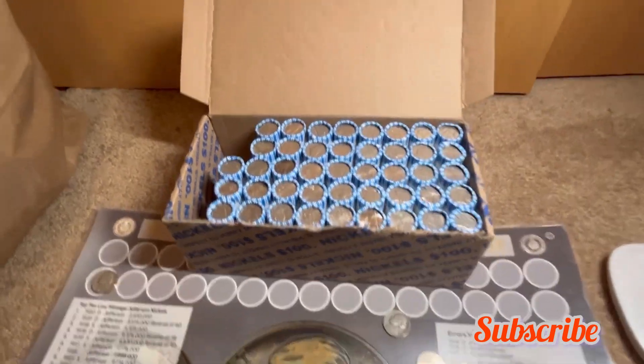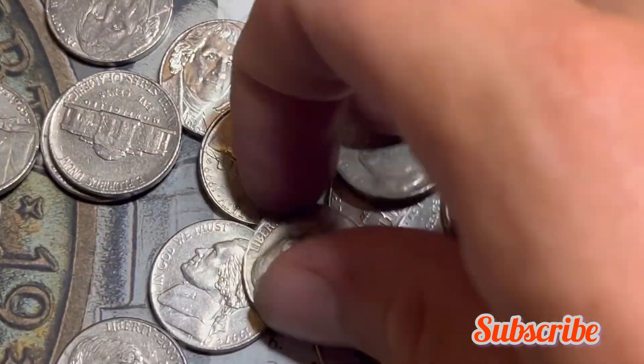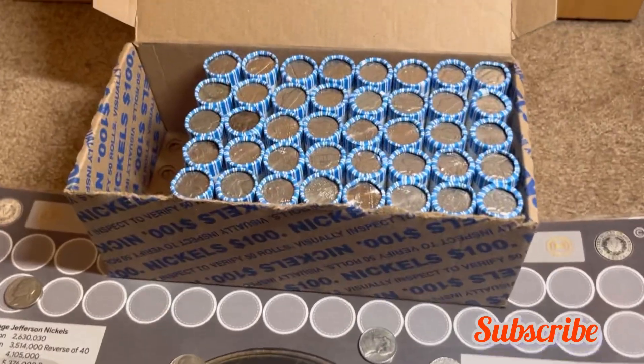Roll 10 — we have a 1941 nickel, minted out of San Francisco. That's a great find to add to the board. Let's see what else we can find.